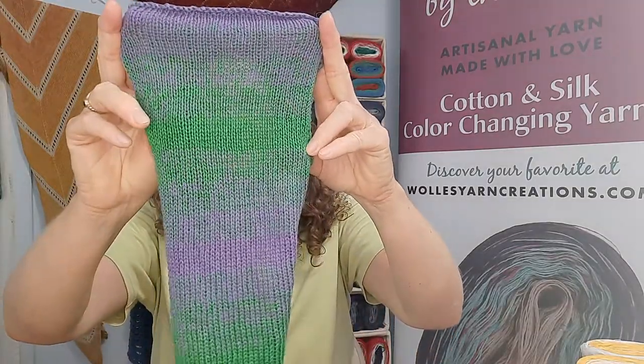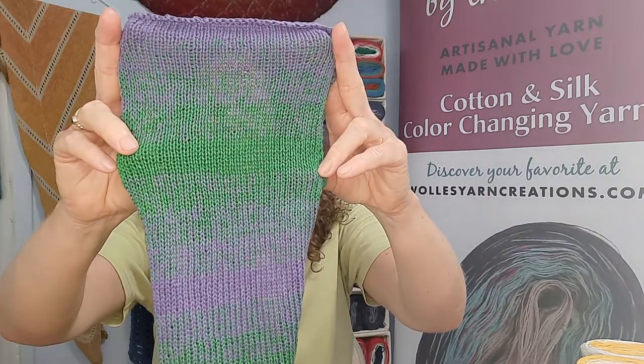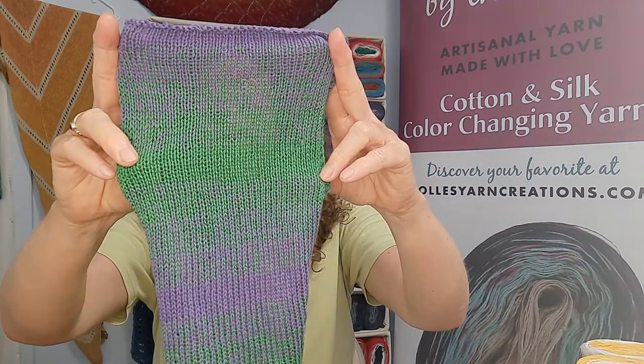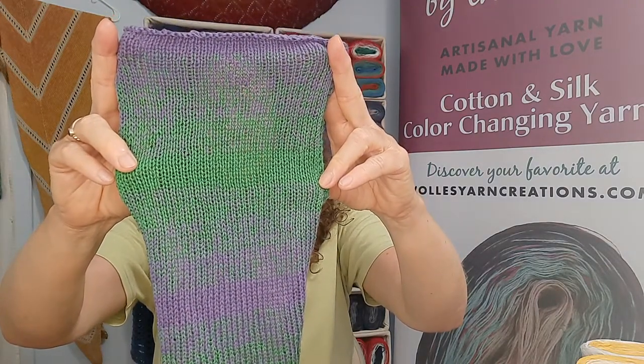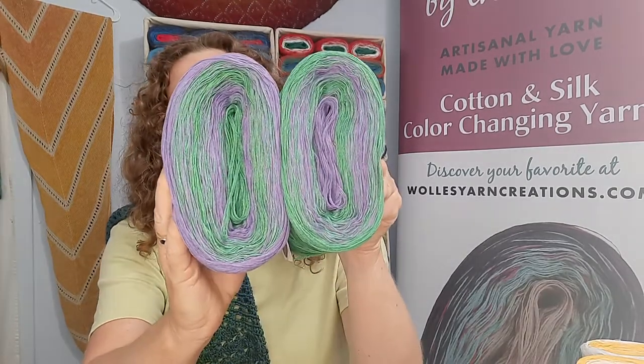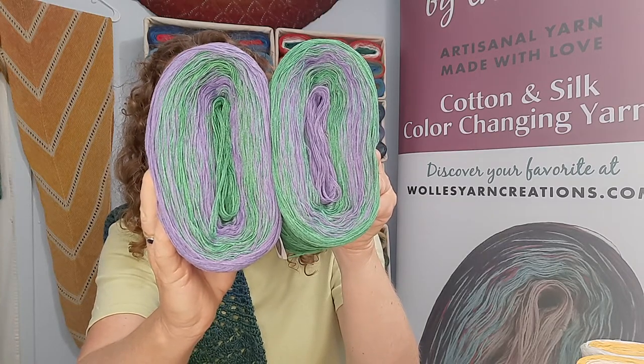Two more colors to show you. This one is called Purple Grass. It's a combination with bright green — I call it Irish green — and lavender purple. Those two colors alternate and repeat, making stripes that are really fun to work with. They look really nice knitted and crocheted. So this is Purple Grass in the skeins.